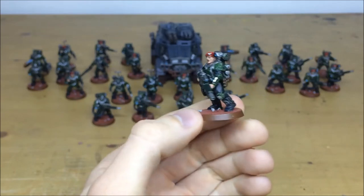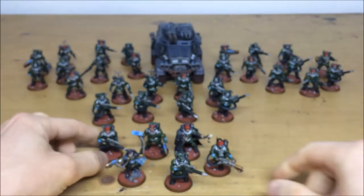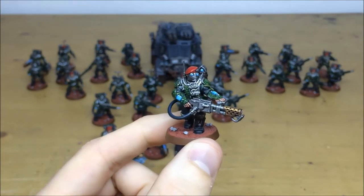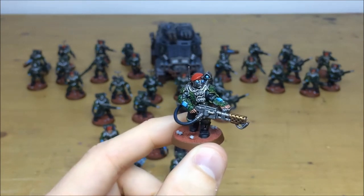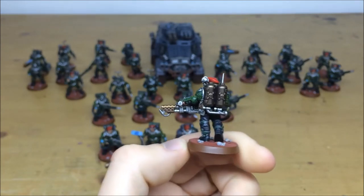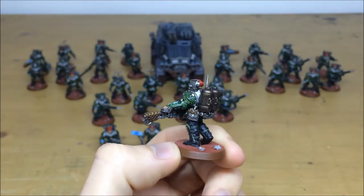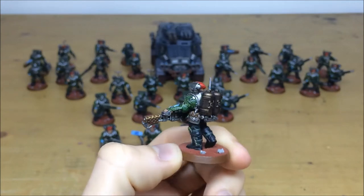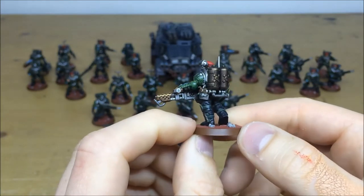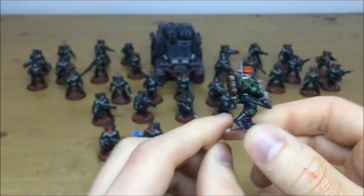That's just a bog-standard Scion Trooper. Then pulling forward the flamer so you can have a look — both screens are picked out on his wrists, the flamer is all picked out, and there's full detail work on all the different armor panels with that camouflage pattern. The beret is all picked out as well, with a nice complementary color for the fuel cans on the back of this guy.